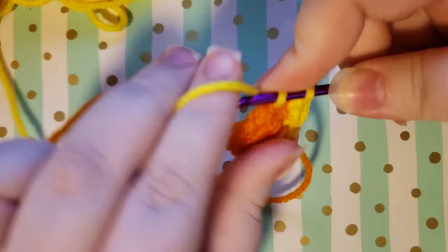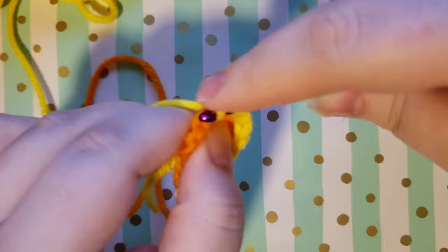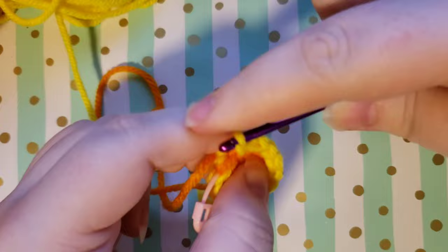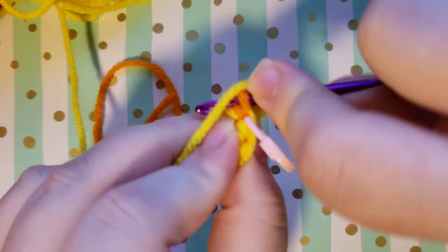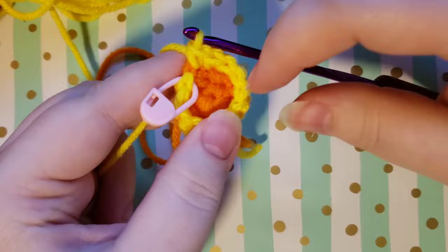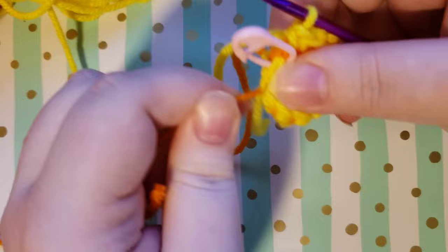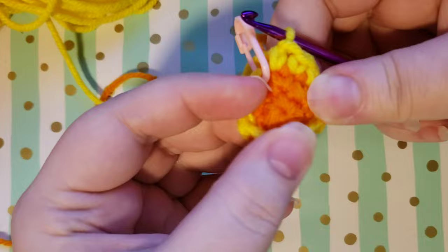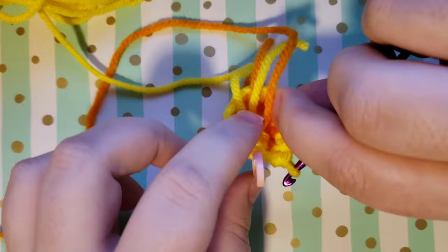Go ahead and place a single crochet in each stitch around for all 12. You'll notice that your bee is starting to cup up now — that is totally fine and that is what you want. Give one last little tug on your magic circle center, and then flip this so that the cupping is facing the other direction, because you want the outside of your bee facing outwards. You'll know the outside because your magic circle tail will be on the other side.